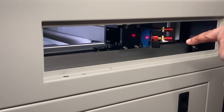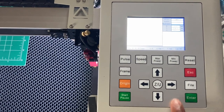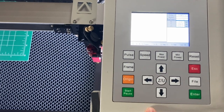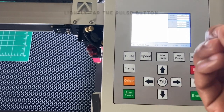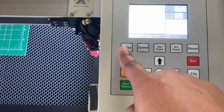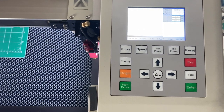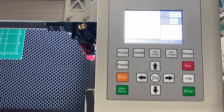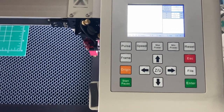When aligning mirror one, don't worry about the position of the red dot. On the control panel, you'll only be pressing up, down, left, right, and pulse. Pulse fires a quick burst of the laser beam — lightly tap it one time. Do not hold it down. I repeat: do not hold it down.